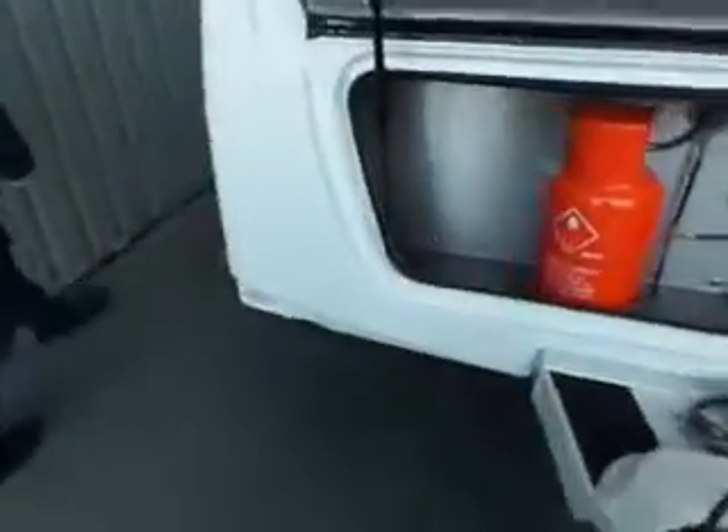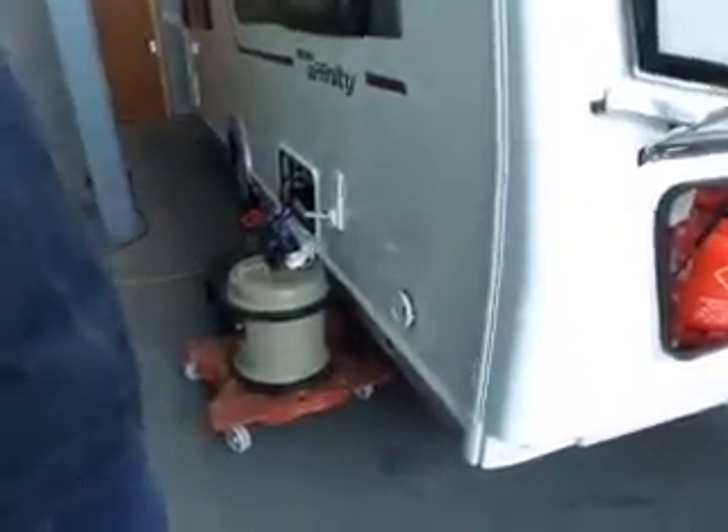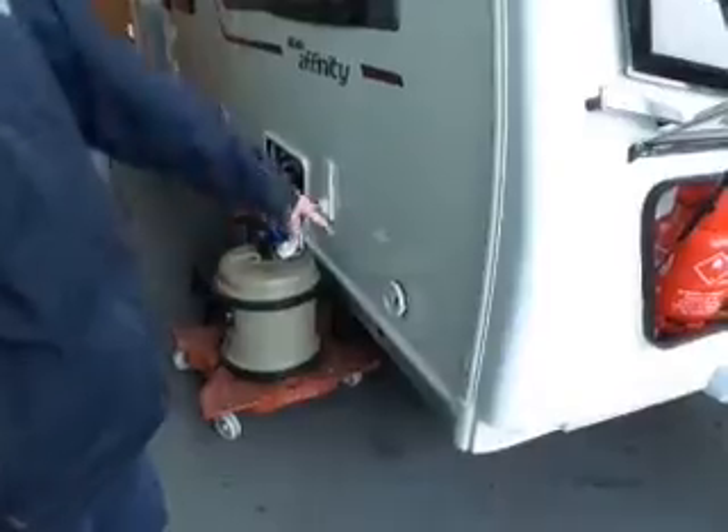That's the regulator in there as well. Yeah, that's your gas barbecue outlet down that side, but that's your reg there. Come down this side — if you had the combi boiler on the last one, this has got the Aldi system. The outside vent would look exactly the same, apart from it says Aldi instead of Truma.